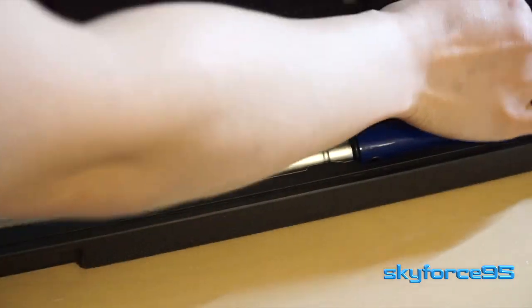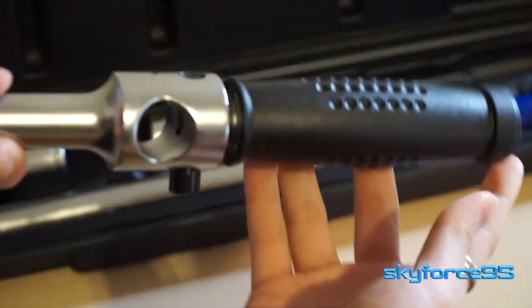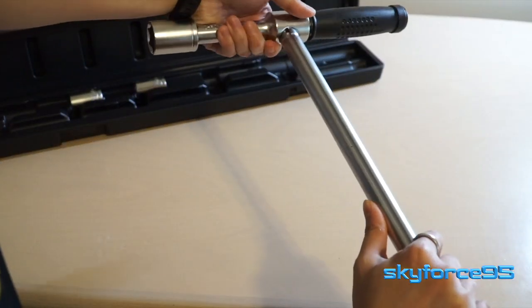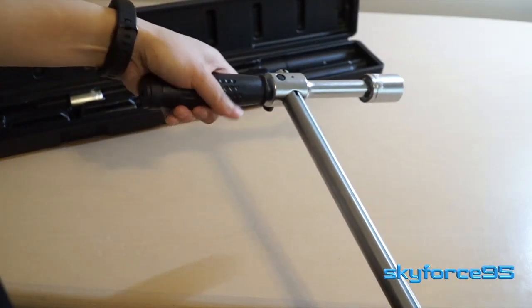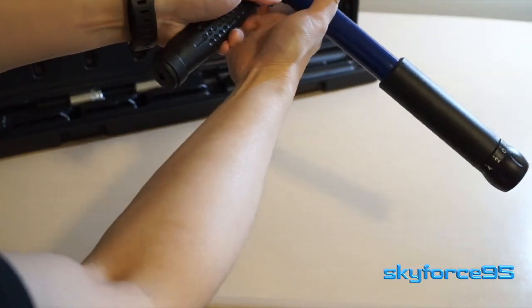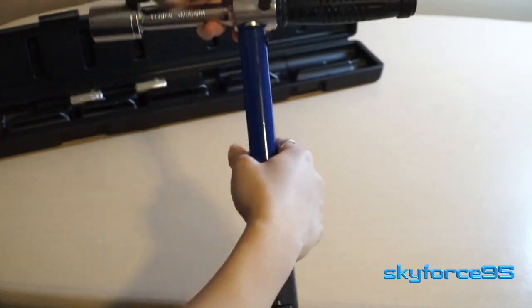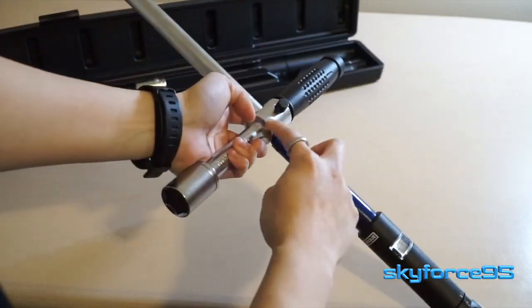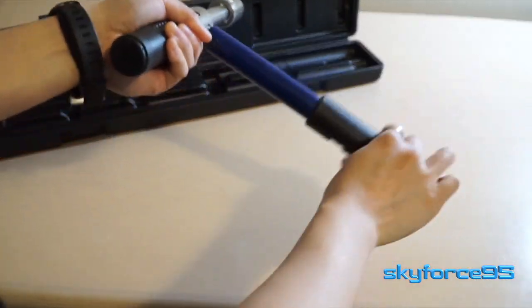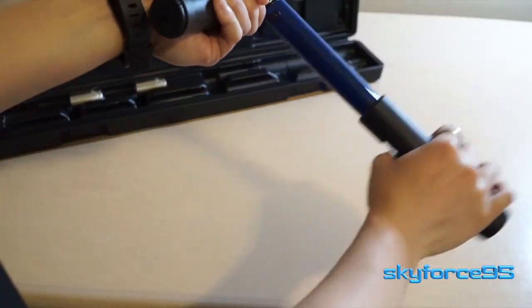The next item is the shorter arm that houses the actual socket. It loops in between the long arm and you press down on a button to lock it in place. To use it as a cross wrench, you just slide that middle piece down, lock it in place again with that button, and you have a much freer range of rotating motion for faster lug nut removals once it is loosened.